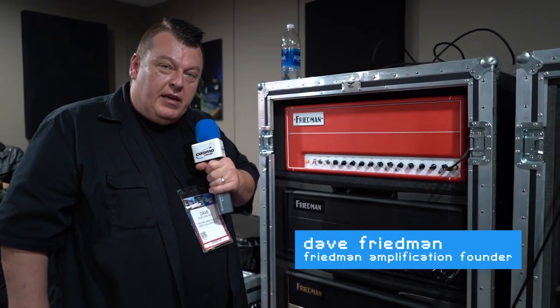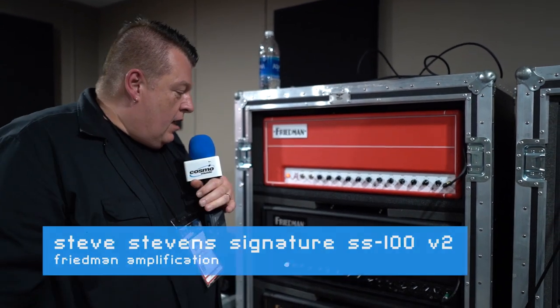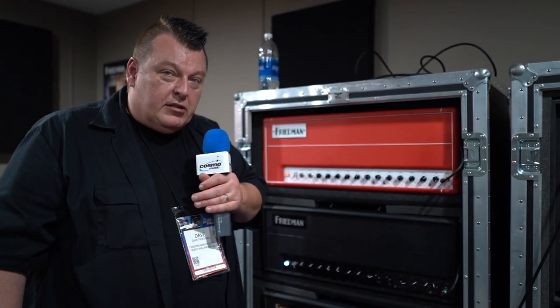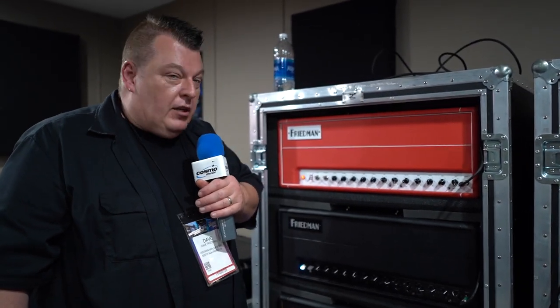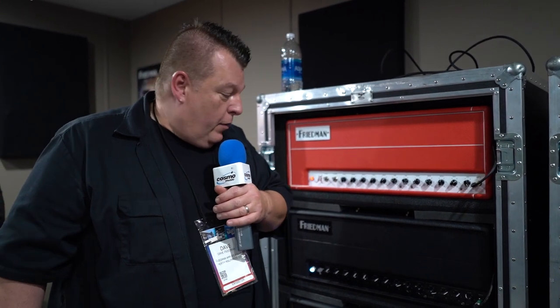We also did an update of the Steve Stevens SS100 amplifier — it's the version 2, the SS100 V2. What's different: it has the same clean channel as before, the dirty channels have been revoiced. The lead channel now has a separate gain and a separate master, so it's truly kind of a three-channel amp.